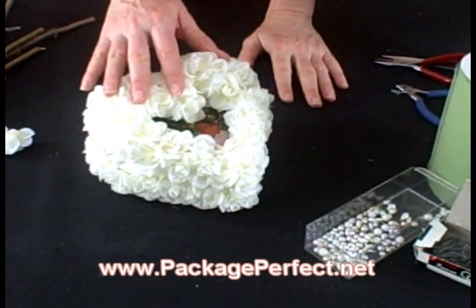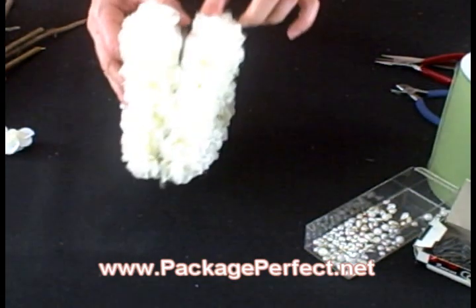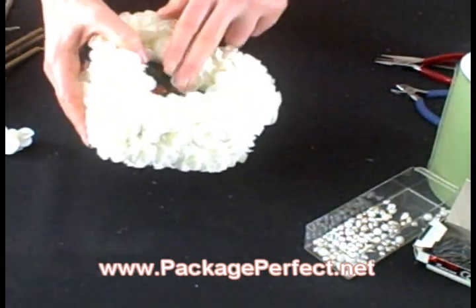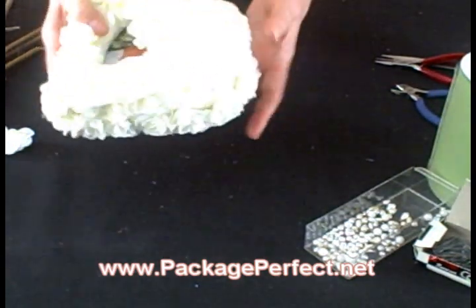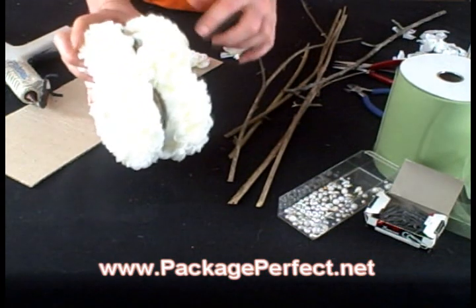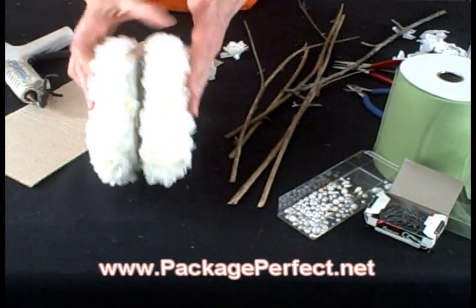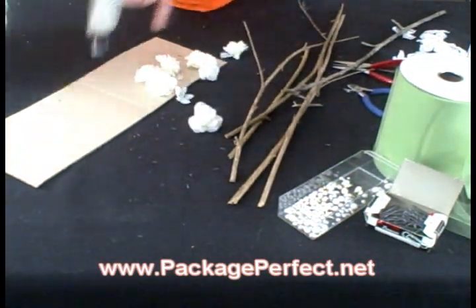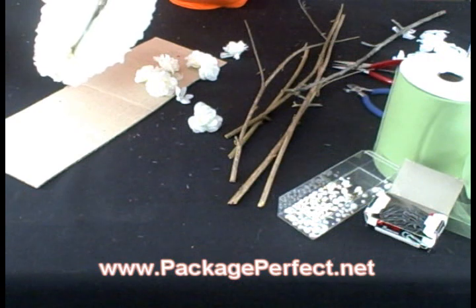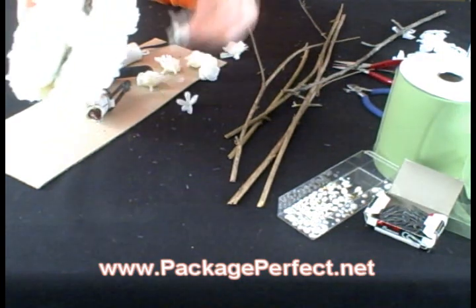I've now taken the photo that was applied to the cardboard and sandwiched it in between the two hearts. I used some Cool Melt glue to hold it together. Next we're going to cover up the gap where the two hearts were glued together, and this is where we're going to use the roses that were removed from the inside of the heart. I'm going to use my Cool Melt glue and run a line of glue around the edge of the heart and then insert the roses where the gap needs to be covered.